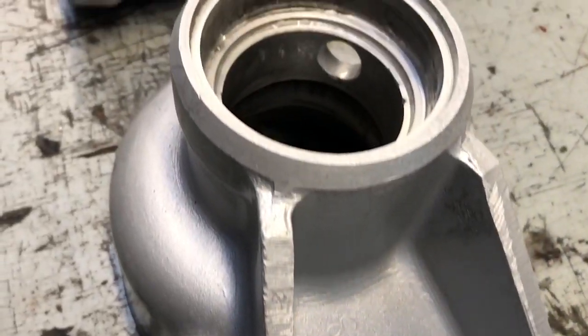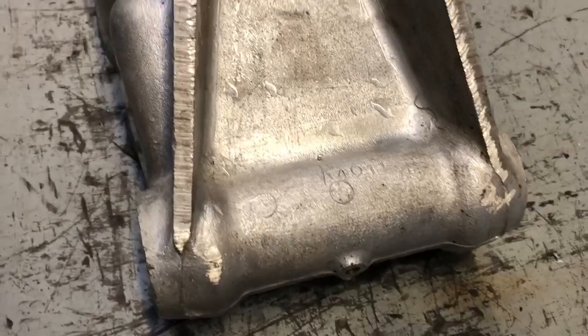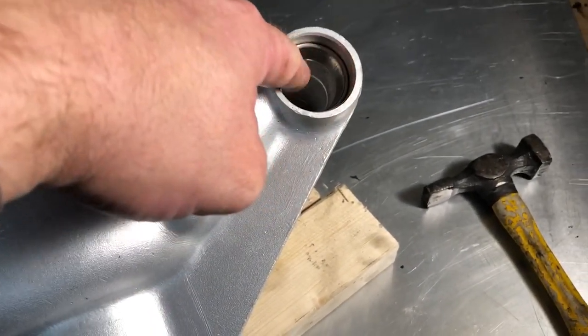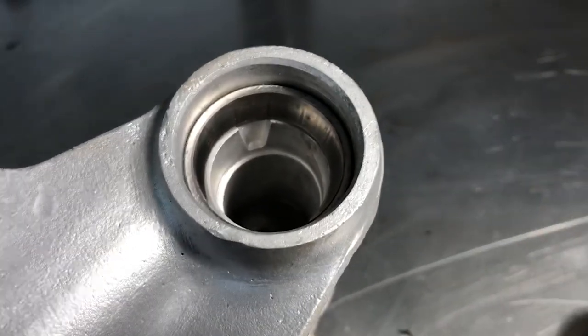The part numbers that are cast in it — it looks like something that's worthy of putting back on a top class restoration. I probably should have taken the bearing shells out here for the fulcrum shaft before it was vapor blasted, but it's a fairly easy thing to do.